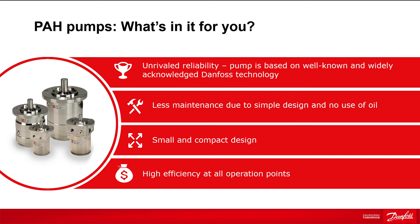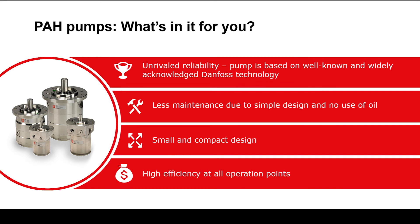There is no need for pulsation dampeners, as the high number of pistons provides a more stable flow. Additionally, the flow in the pump is considered pressure-independent, which secures high efficiency at all operation points.